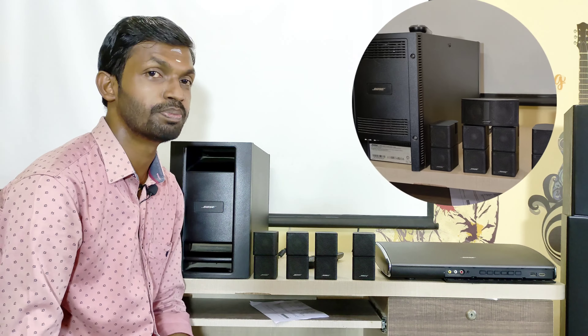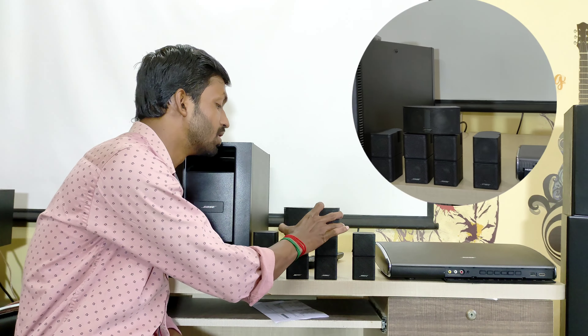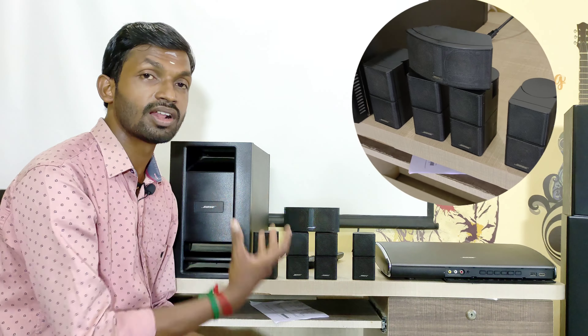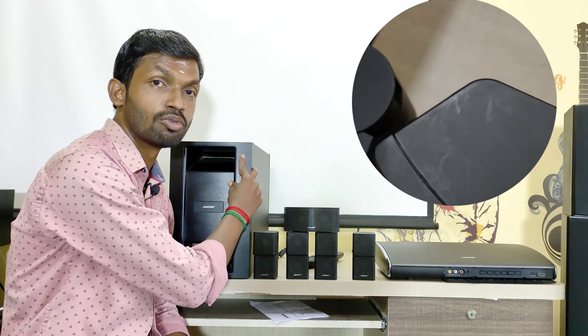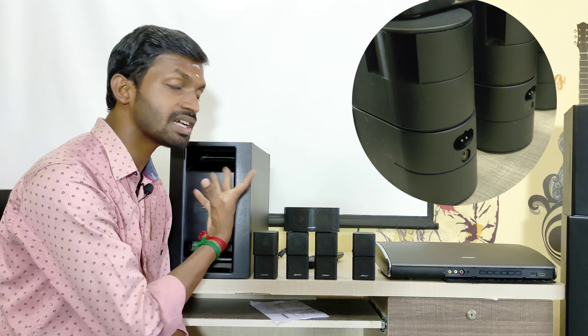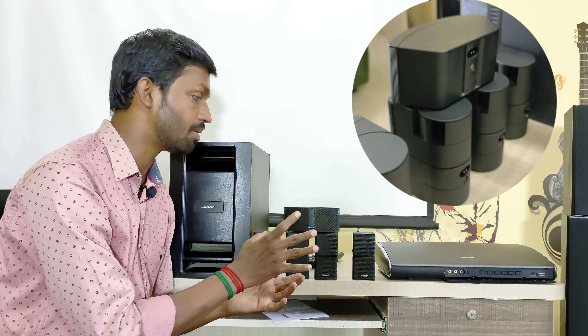It is a super sound system with 4 speakers and a center speaker. The center speaker delivers a voice role with very clear audio. If you play it, it delivers very immersive audio. We have the output from the speakers and the subwoofer.